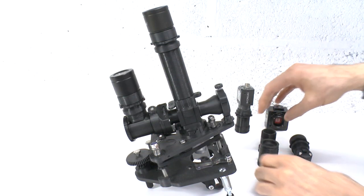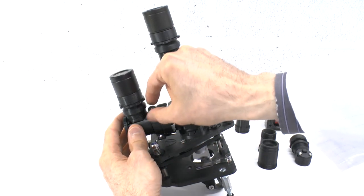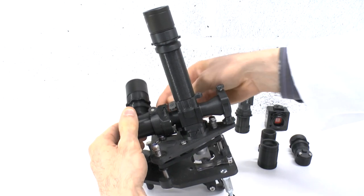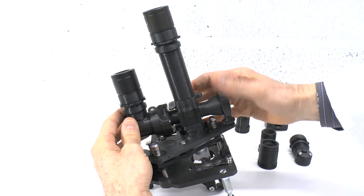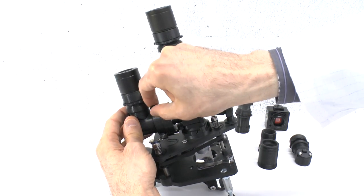One advantage of using the adjust ring and collar connector is that you have a large degree of rotational and centration adjustment to help align the image you see or capture in this trinocular port with any image simultaneously being viewed or recorded with the ocular head.